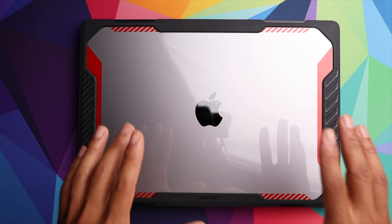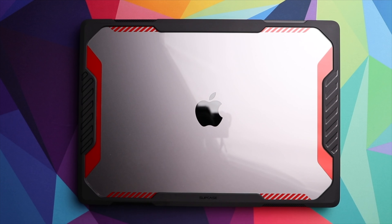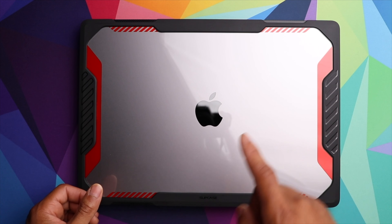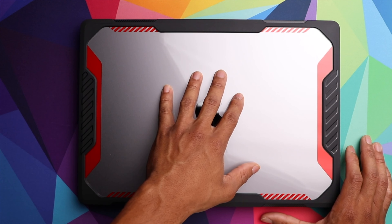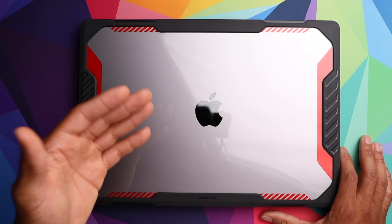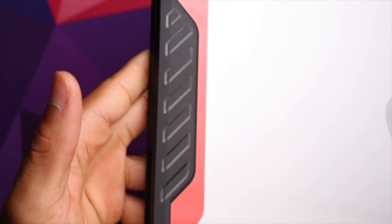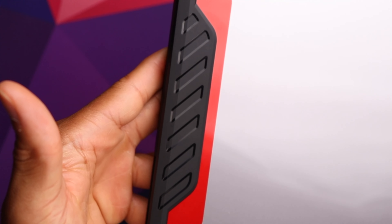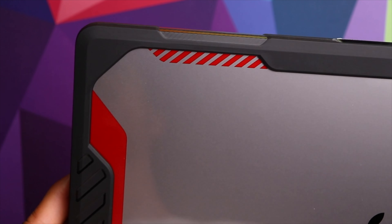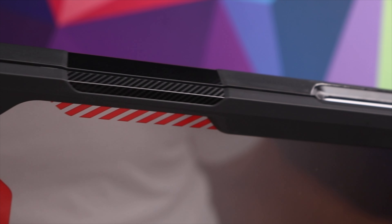They also have a few different color options. As you can see, I went with the black and red — I think it looks really nice along with the space gray color of the MacBook Pro. The top portion of the case has a see-through area made of flexible TPU-type material, and most of your protection is going to take place around the perimeter of the laptop, which is usually where you tend to bump into things.